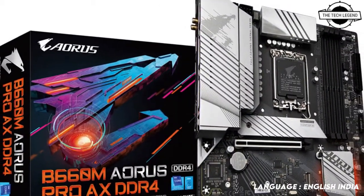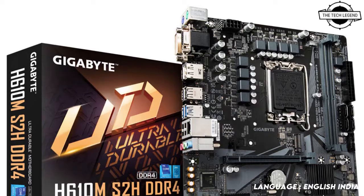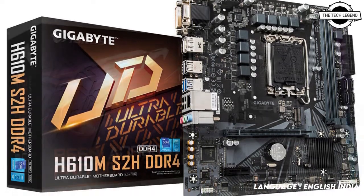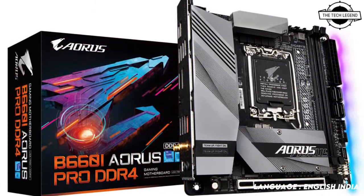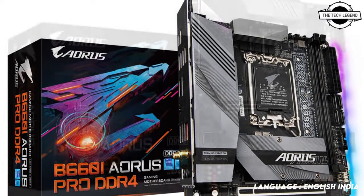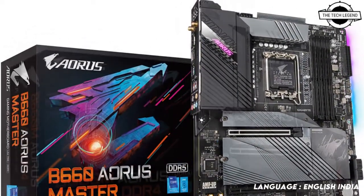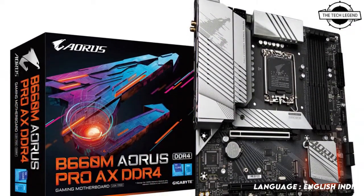The Gigabyte B660 and H610 lineup can perfectly support the latest 12th generation Intel Core processors, with dual memory configuration of DDR4 and DDR5, featuring XMP functionality delivering remarkable performance, as well as superior storage performance, expansion, and flexible networking.